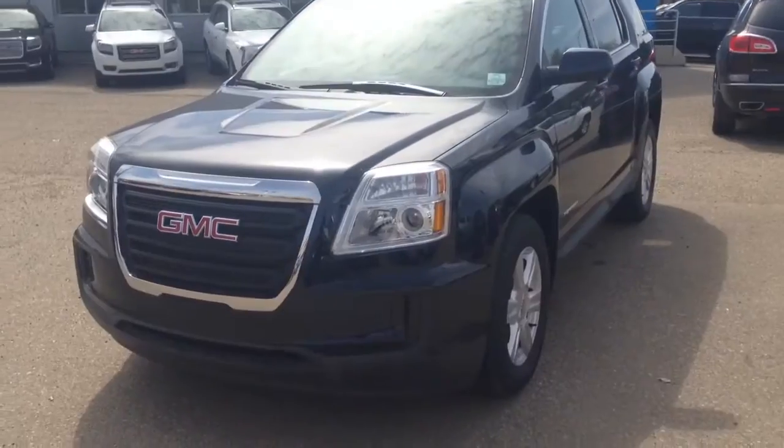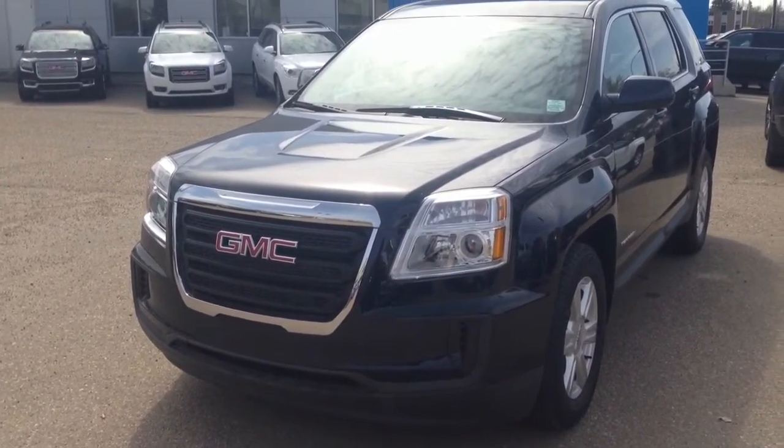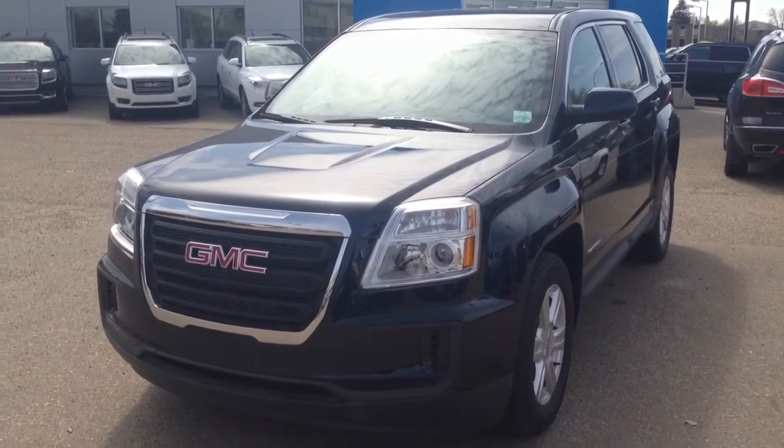As always, if you guys have any questions about this or any other vehicle in our inventory, feel free to check us out at www.BrooksMotorProducts.com. Come in and talk to one of our sales associates, or just give us a call at 403-362-3416.